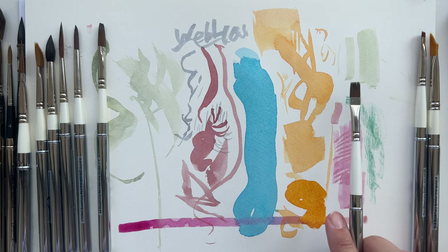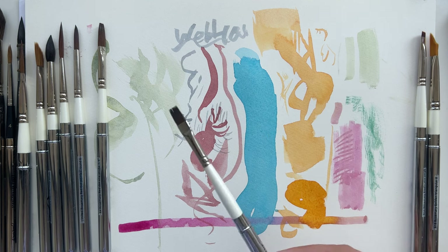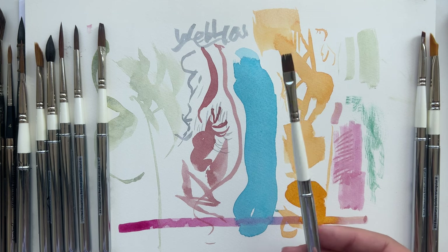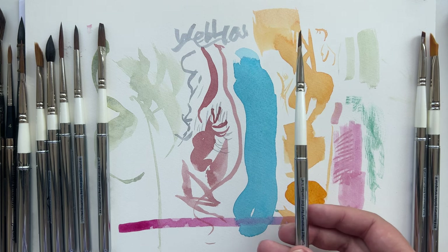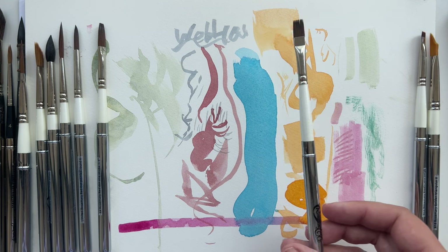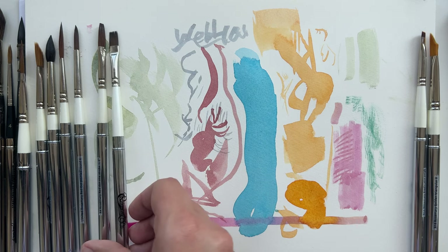I don't take this one very often with me for long travels - for long travels I take like three brushes, maximum six. But this one is something I take with me if I go for a walk and I want to paint some nature, so it's really good for that.